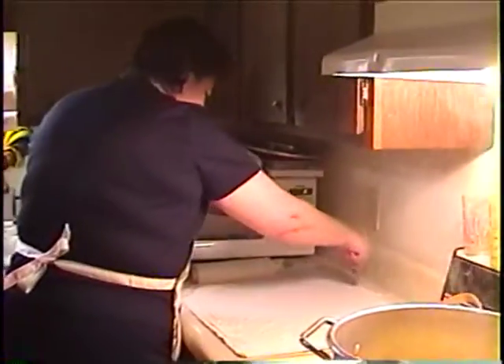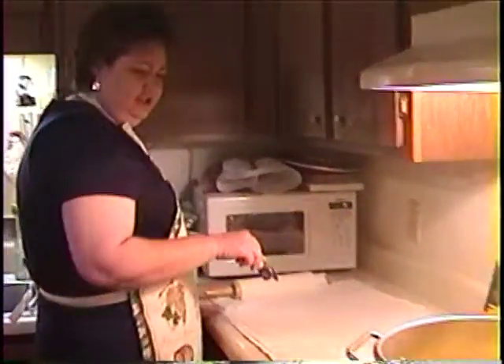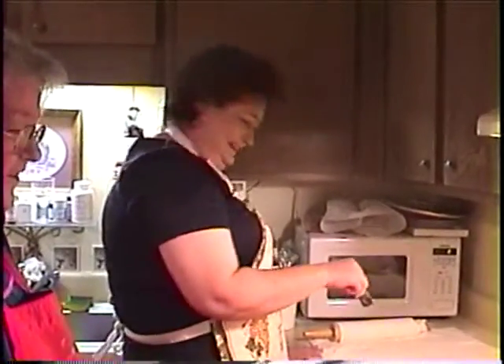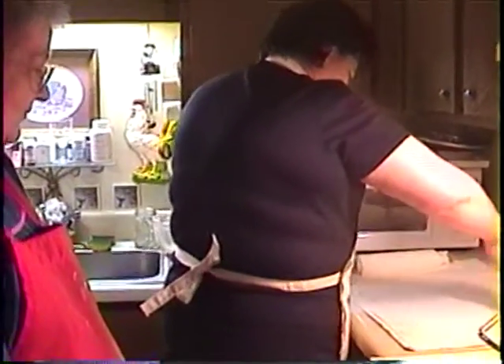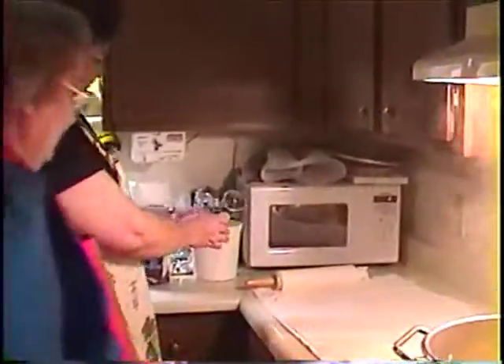Ain't mama cute in her little apron. They're cooking dumplings and mama's learning how to make them. She's rolling out her first little batch. Ain't that cute. And granny's teaching.